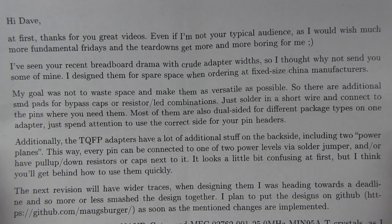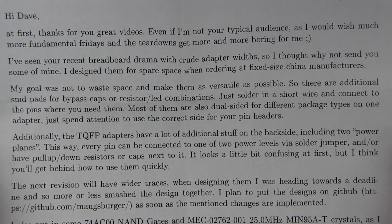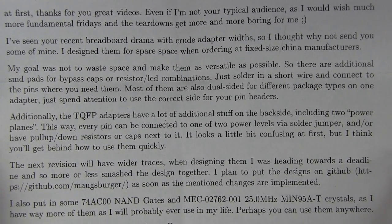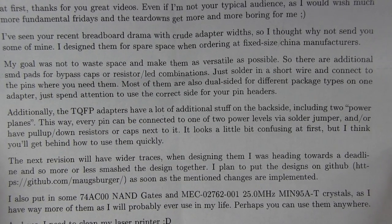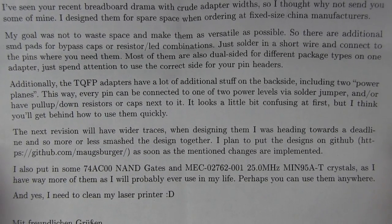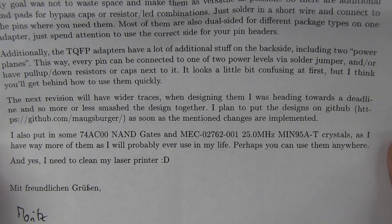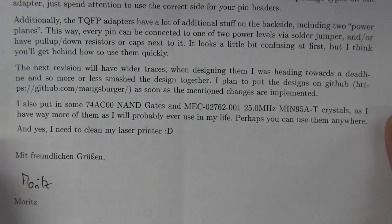Let's read the note. Breadboard adapter tragedy - yes, it was spurred on by that. 'I've seen your recent breadboard drama with crude adapter widths, so I thought why not send you some of mine? I designed them in spare space when ordering a fixed-sized panel from the manufacturer. My goal was not to waste space and make them as versatile as possible, so there are additional SMD pads for bypass capacitor-resistor lead combinations. Just solder in a short wire and connect the pins. Most of them are dual sided for different package types on one adapter. Just pay attention to use the correct side for your pin headers.' Awesome.